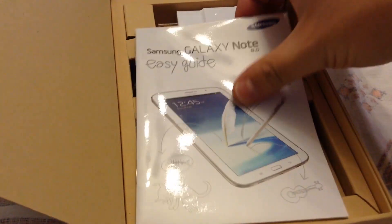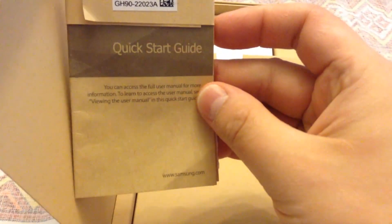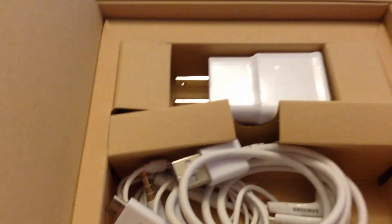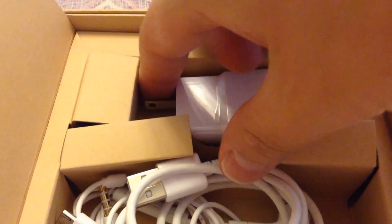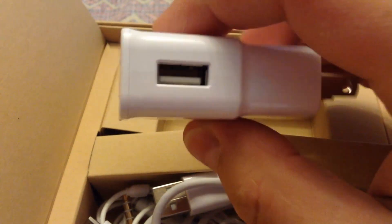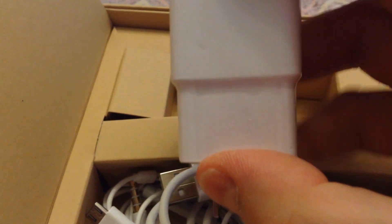It supports up to 64GB microSD card. Inside we've got the Samsung Galaxy Note Easy Guide — it's all in Thai since I got it from Thailand. It also comes with a nice little quick start guide, partially in English but mostly in Thai. It has a toll-free customer support number. It also comes with the charger adapter, which has a nice Samsung logo and a USB port on the side.